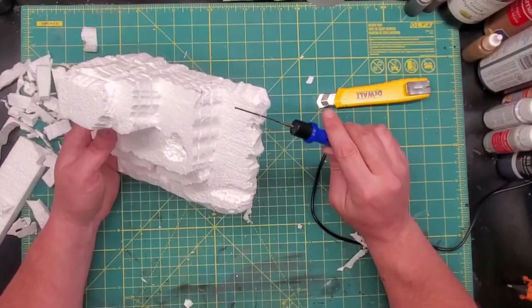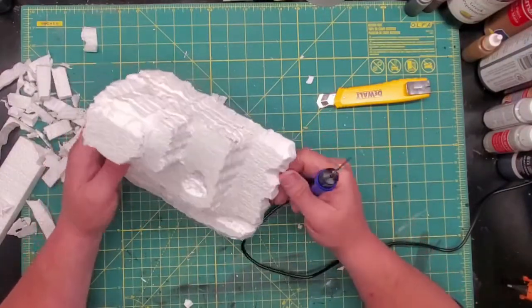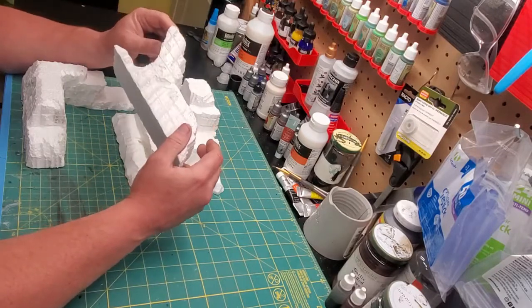Obviously, soft spots will erode faster than others, so you can have dips and crevices and deeper cracks and very irregular shapes. In fact, it's so easy to do this, I went ahead and made a couple more.